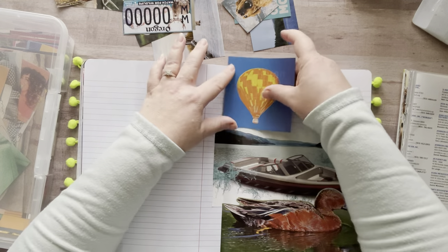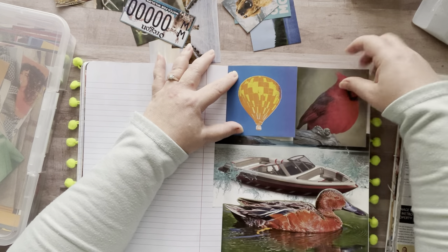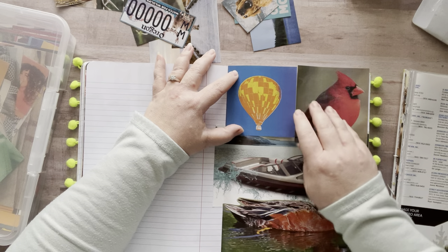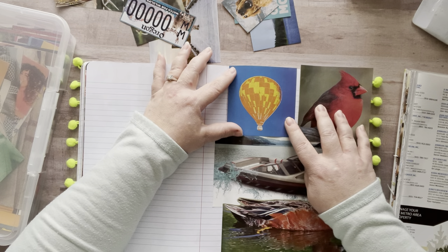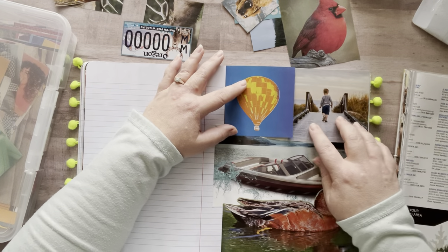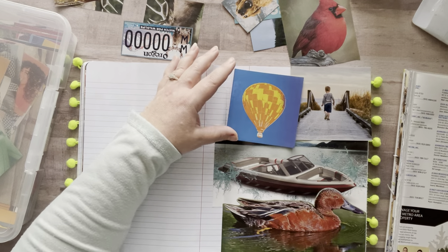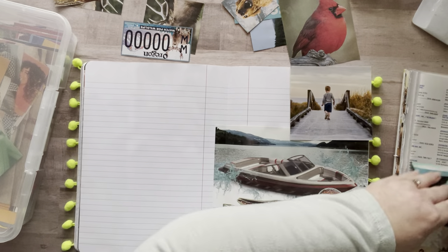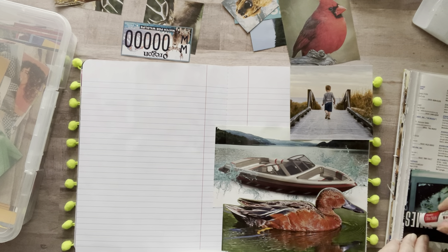So I thought a little hot air balloon would be kind of fun. I've got a bird here — will these both fit right here? Oh, hey — wait, no, they don't, they kind of do. This is technically a beach but whatever, I'm just going to go with it. Okay, let's glue this down.